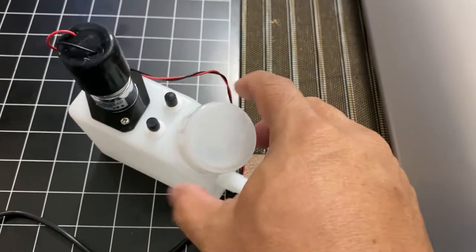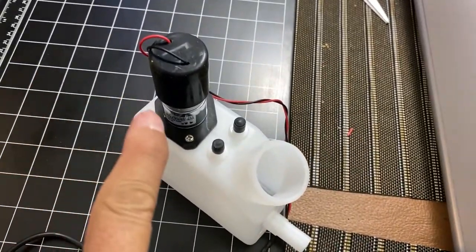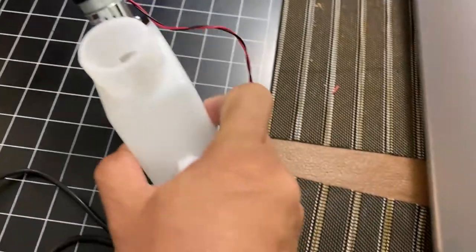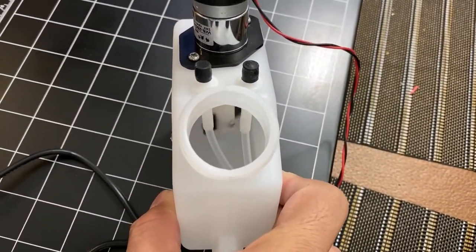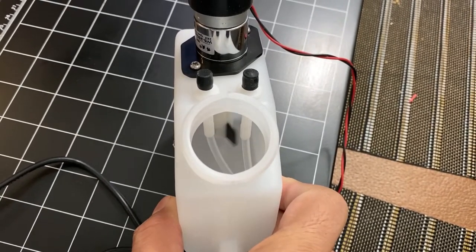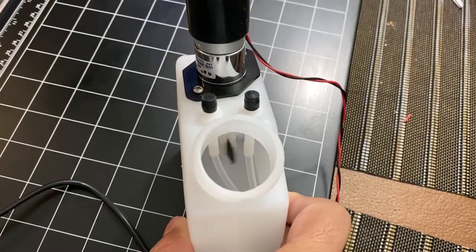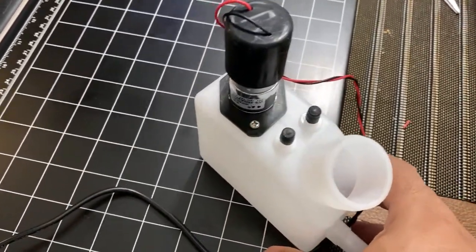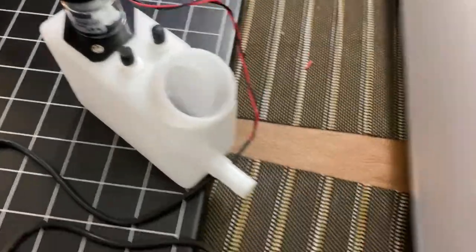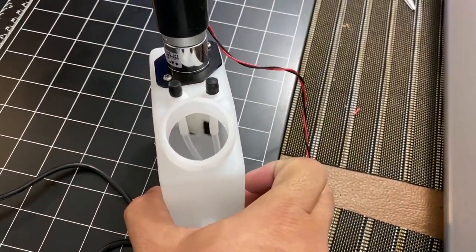I'll open it so you can see what's inside — that's the motor. There is a stirrer inside that stirs the white ink so it will not settle. This is especially important for DTG machines — this is the accessory you need.